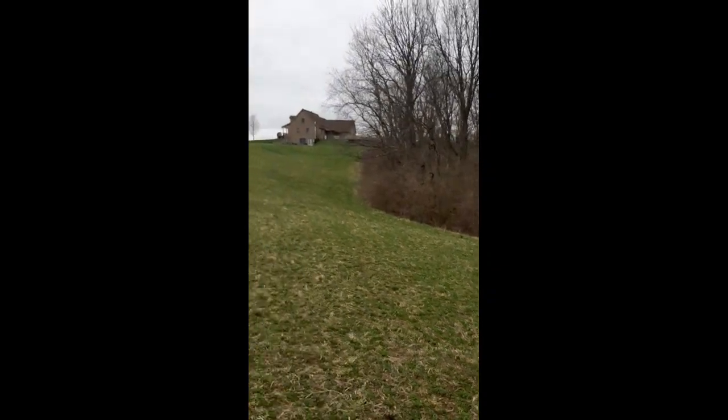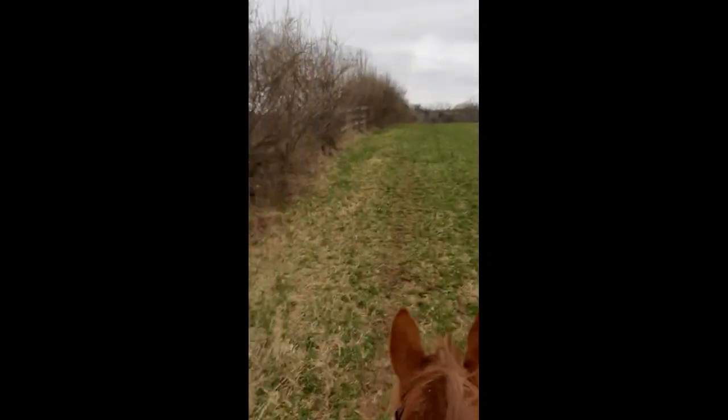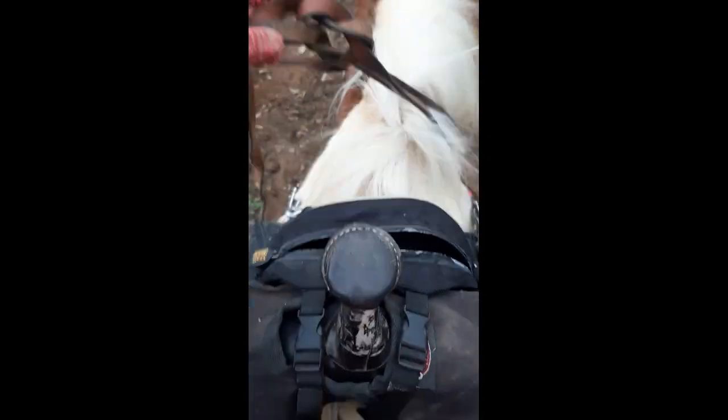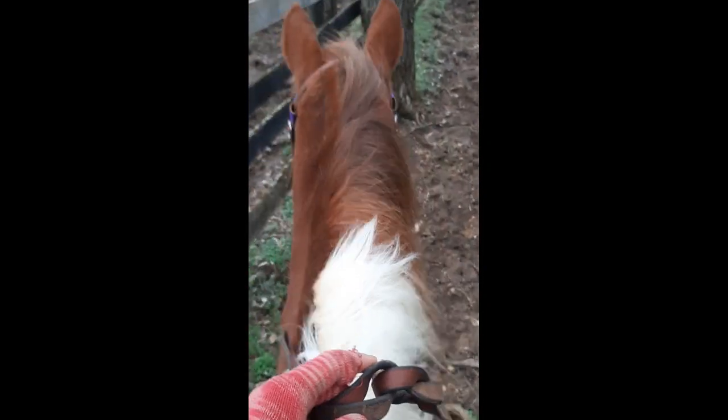These next clips of our ride are in two times the speed so you guys can see a good portion of our ride without having to sit through Chief's very slow walk.